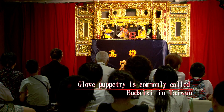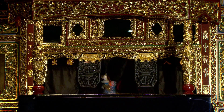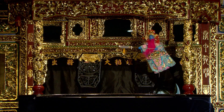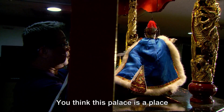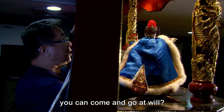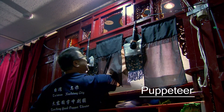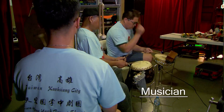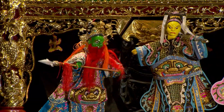Glove puppetry, also known as Bu Dai Xi, can usually be seen as part of temple activities for festivals or daily birthdays. There are two parts to a glove puppetry performance: the puppeteer performs on stage while musicians play backstage, using music to control the atmosphere.